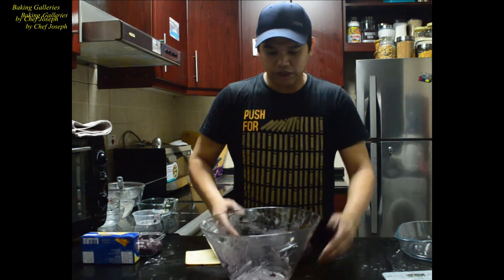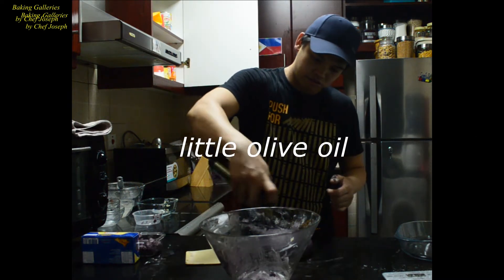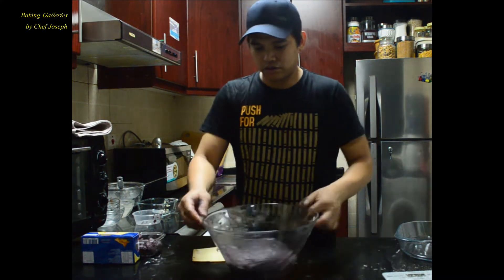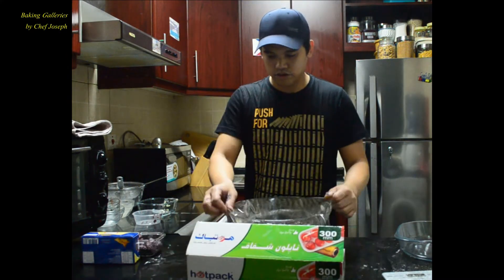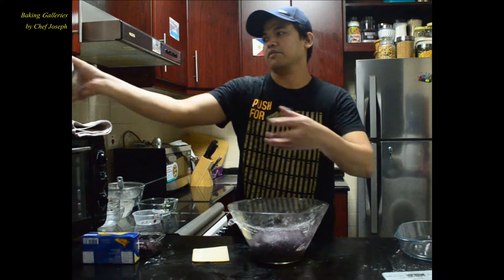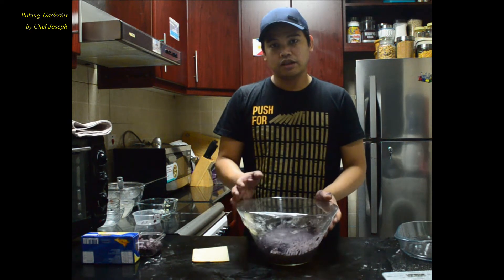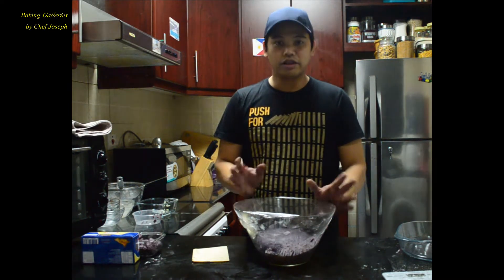Okay, let's place it in a bowl and put a little bit of oil on the bowl. Then we just cover the mixing bowl. So this is our dough — we need to rest it for about 30 minutes to 1 hour. The longer, the better. Then after that, we will start cutting and putting the filling: the ubi and the cheese. Okay, see you after 30 minutes.